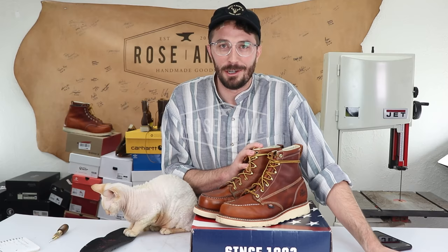Today I'm cutting open the Thorogood boots to find out the truth behind some of the long-held questions about these boots. Thanks to Beardbrand for sponsoring this video. This is going to be kind of a two-part video because to really understand these boots you almost have to compare them to the Red Wings.